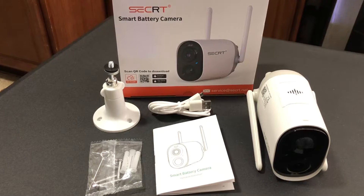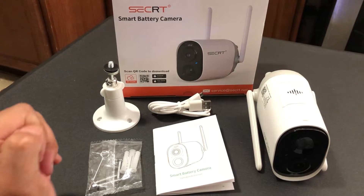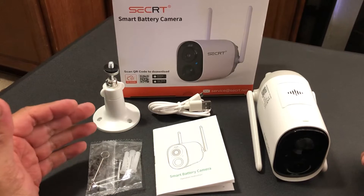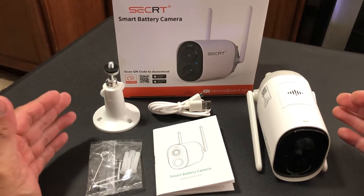Hello everyone, this is a quick review of this smart battery camera. It is a home surveillance camera kit and has everything that you see here, and this is all you need to install it.